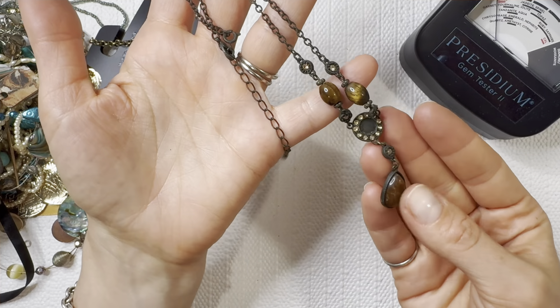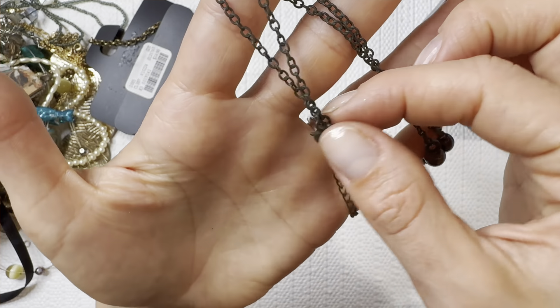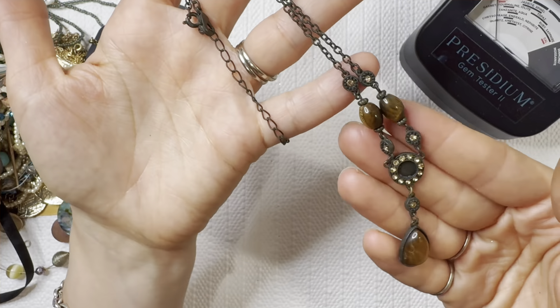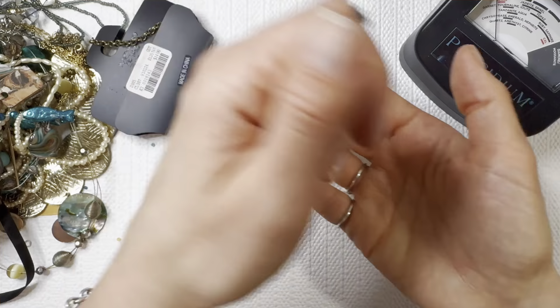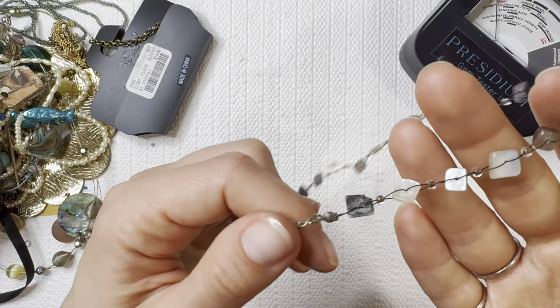Beautiful tiger's eye — very shiny. I'll do this one for eight dollars. Wire wrap necklace — it's so nice to see one not tangled up in everything else. These are usually my biggest tangles.